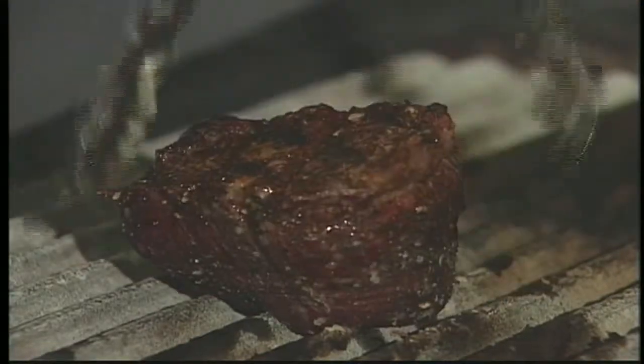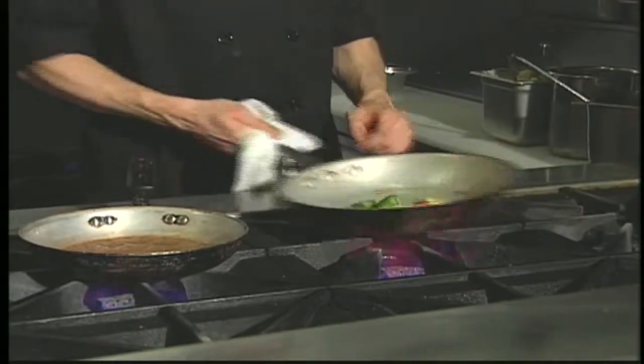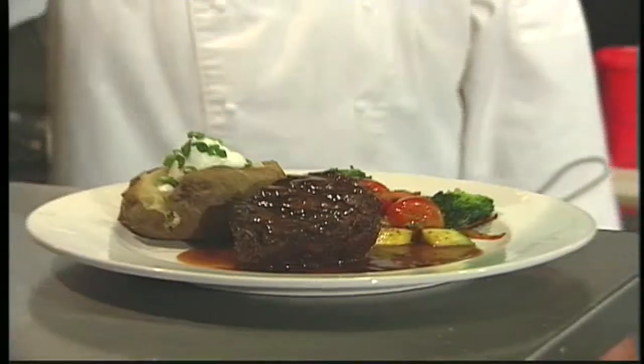It's done about medium rare and we'll let it sit just for a few minutes. About that time it's sitting, we'll go ahead and cook off the vegetables and the sauce at the same time. So now you've seen start to finish how we do our filet, how we do our sauces, and what makes us special.